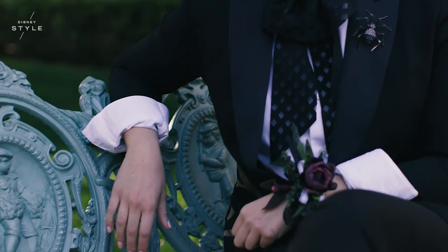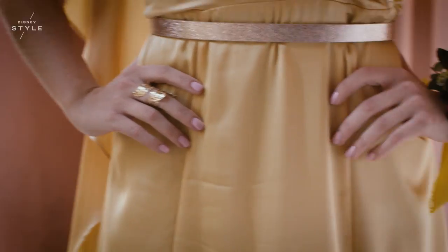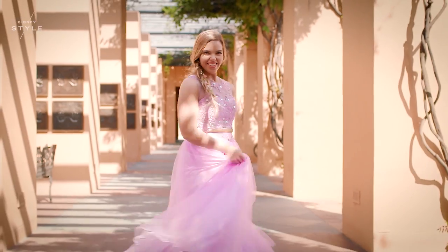I didn't have the chance to go to prom because I was homeschooled, but I was working on Liv and Maddie and they had this really cool prom that they did for the entire cast and crew with a DJ and everything, so that was my prom experience.